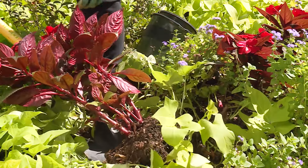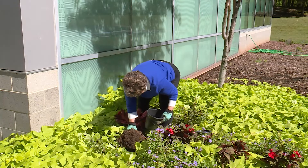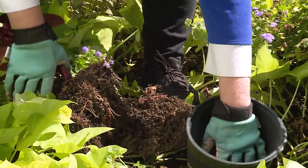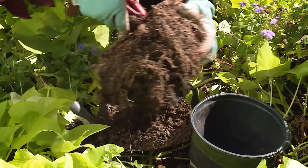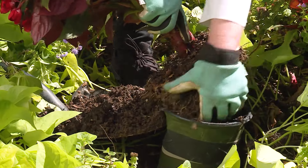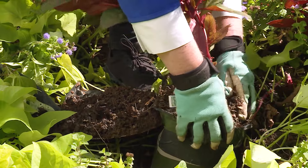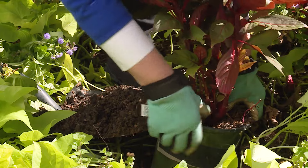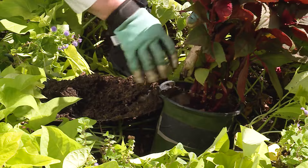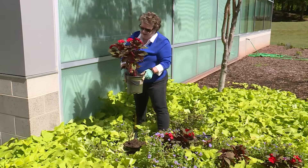And then it comes up quite nicely. We've got a container here that we can fit it in. A little bit of dirt in there. Try to get its roots so we can sit it in here. Make sure we get some soil around it — make sure there's soil around all the roots. Get all the roots tucked in, and there we have it potted up.